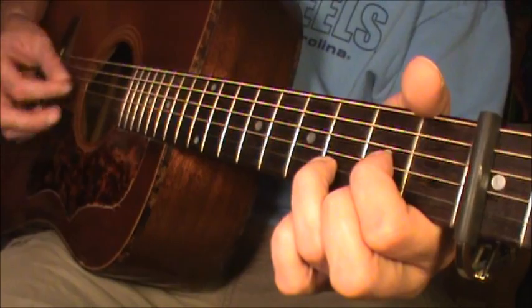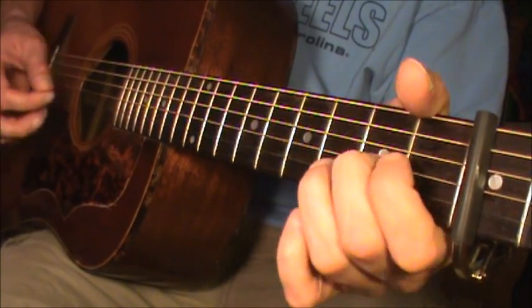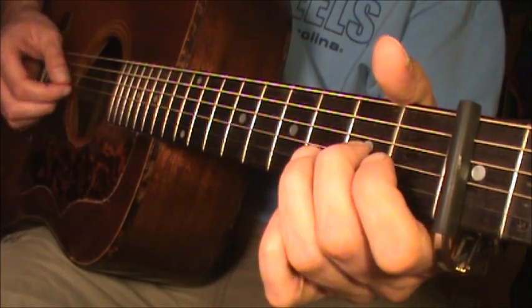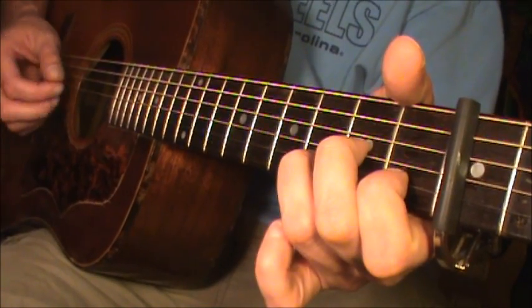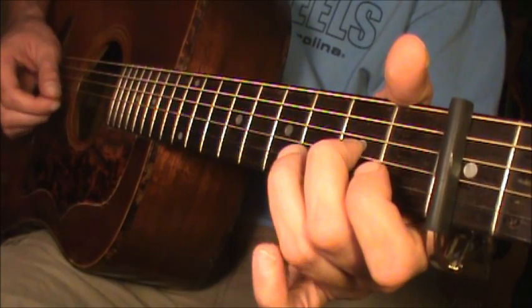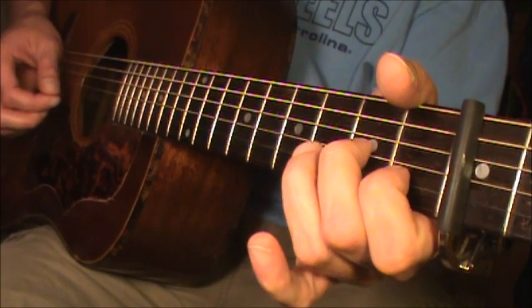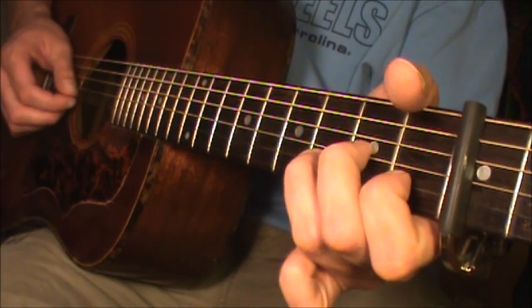Do it again. And the last time, you're just going to play the notes on the B string. You're going to start with the note on the G string, 2nd fret. Hit the open B string. Put your 1st finger down. Lift it off. Put it back down again, and then come down to the 3rd fret.